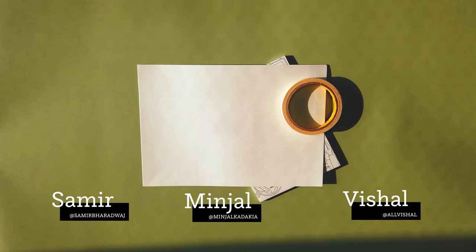Hello and welcome to Stationery Test Drive. Today we are going to be looking at masking tape. I'm Rishal. This is Minjal. I'm Sameed. And before we go on to talking about the masking tape, Minjal, what have you been up to?